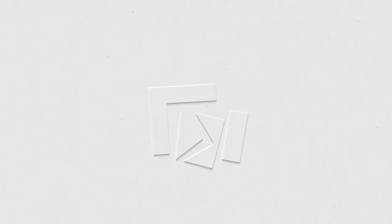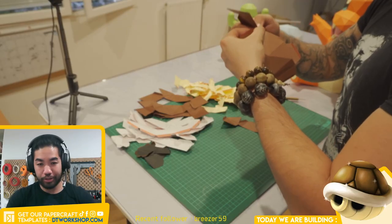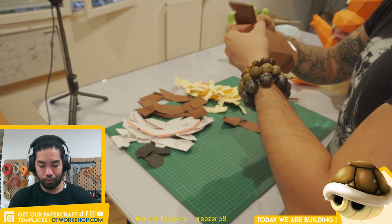Today we are going to be making a Koopa shell — a turtle shell from the Super Mario universe.